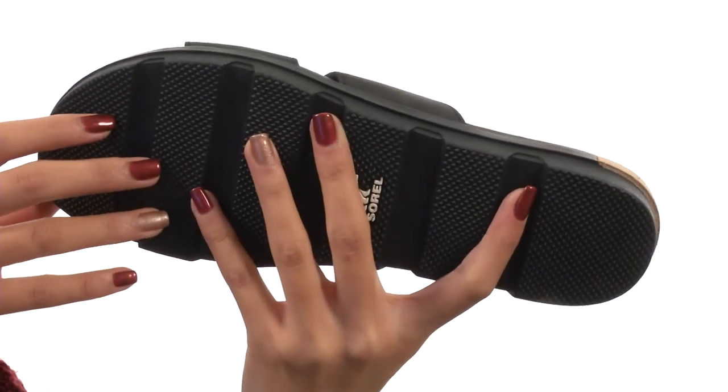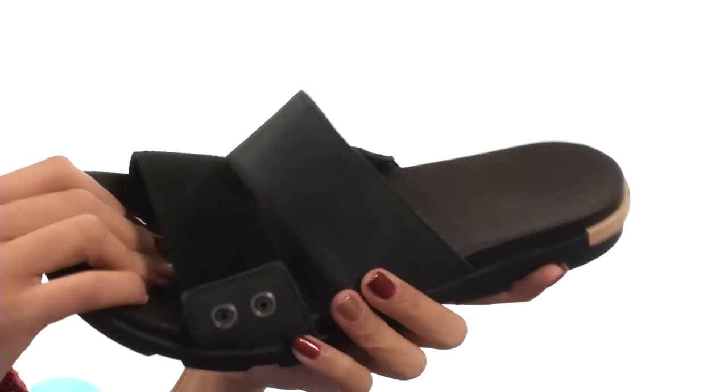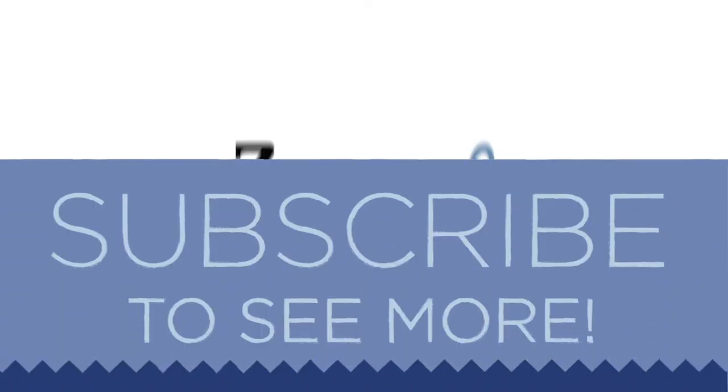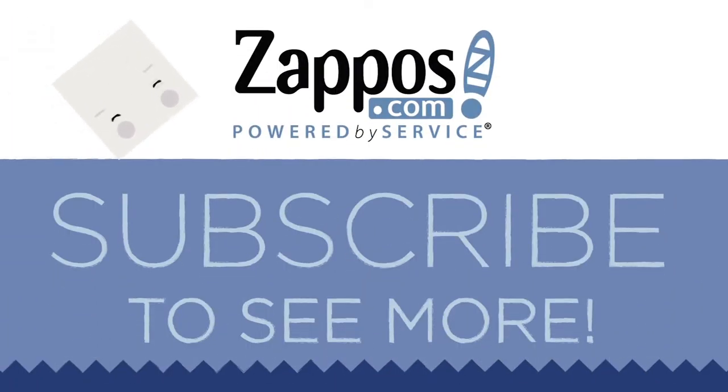The footbed is a PU-like EVA footbed that's going to really give you some wonderful underfoot support. The molded rubber midsole with the EVA insert provides added shock absorption. Everything sits atop a durable molded spongy rubber outsole which also makes them really flexible. Slide into a super stylish and comfy new shoe from Sorel.